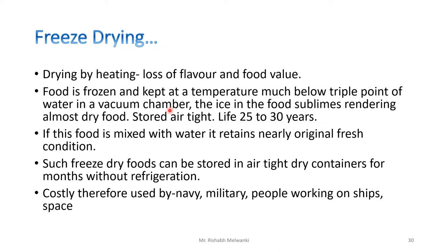This process is very costly, but we are able to preserve the food for 25 to 30 years. When this freeze-dried food is mixed with water, it regains nearly its original fresh condition.